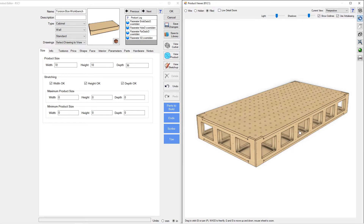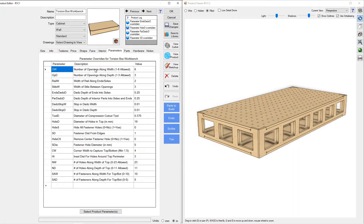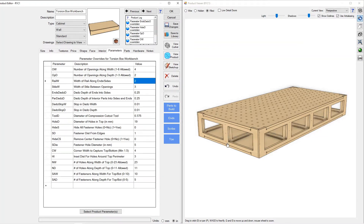You can see our openings here have shrunk down to be pretty small. We've got a parameter that allows us to control the number of openings on both the width and the depth of the bench. Along the width there are six openings on a six-foot workbench — let's say we want four. You can see the spacing automatically updates, the interior structure updates, and everything continues to line up. Along the depth we're going to go from three to two openings. You can set any number from one to three along the depth and one to six along the width.